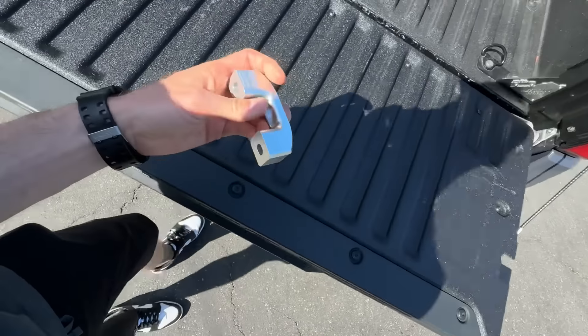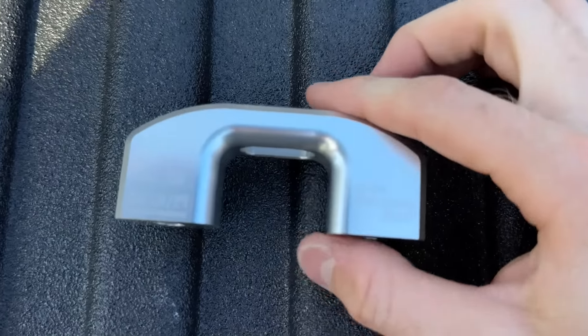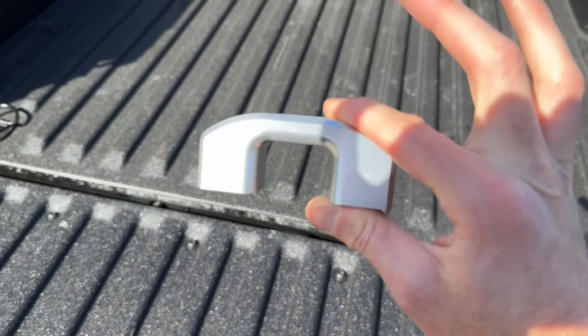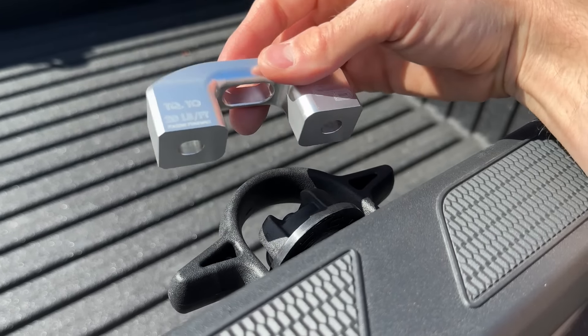I'm back again with another Charboni Designs upgrade — on the tie-downs this time, went with the silver. Check these things out. If you guys remember, last time I upgraded my tie-downs in my bed was on the Tundra and I went red anodized. This time I went with the silver one, so check these out — they're replacing these plastic tie-downs on the rails.